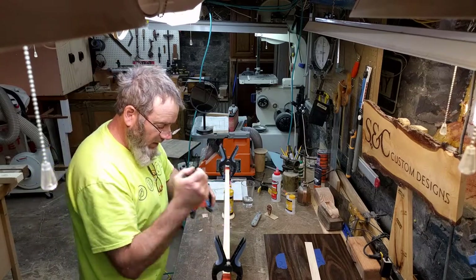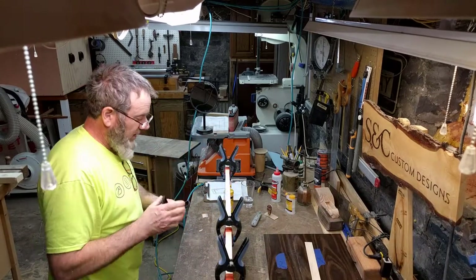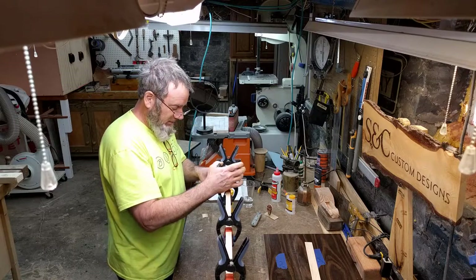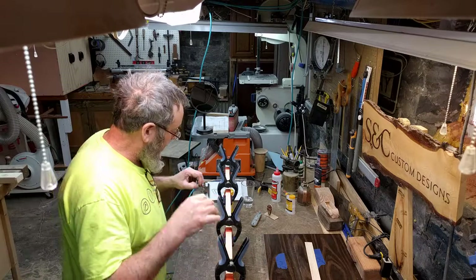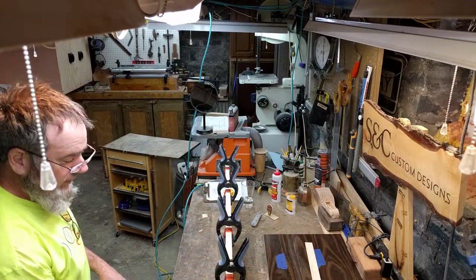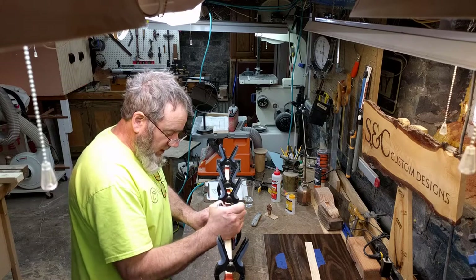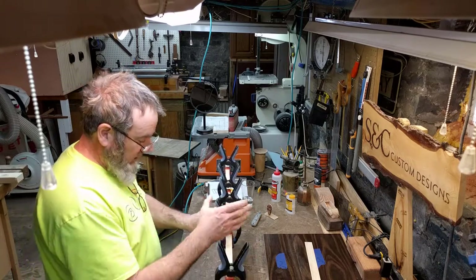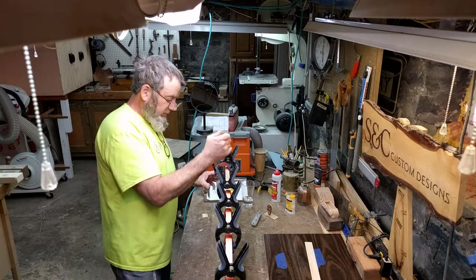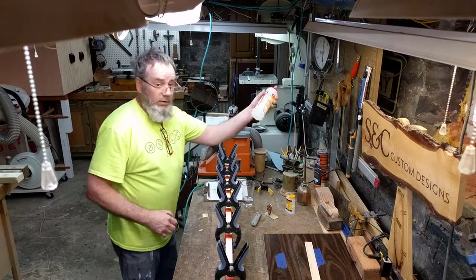They're called the bandy clamps — a bit dusty because I haven't used them in a while. You might ask how long it takes for wood glue to set up. I just want to confirm the veneer is down in there properly. I'll reposition the clamps, spreading them out a little. Believe it or not, in that short period of time the glue is already starting to work. I keep a bottle of water close by.